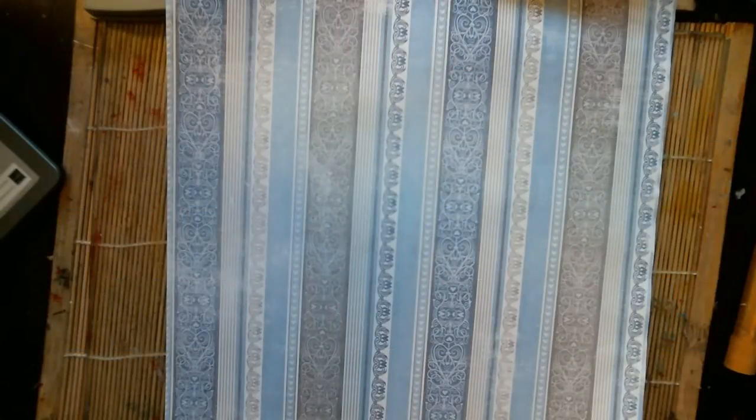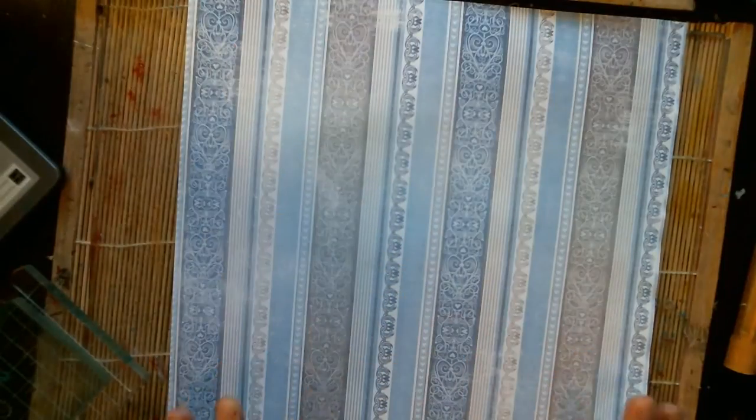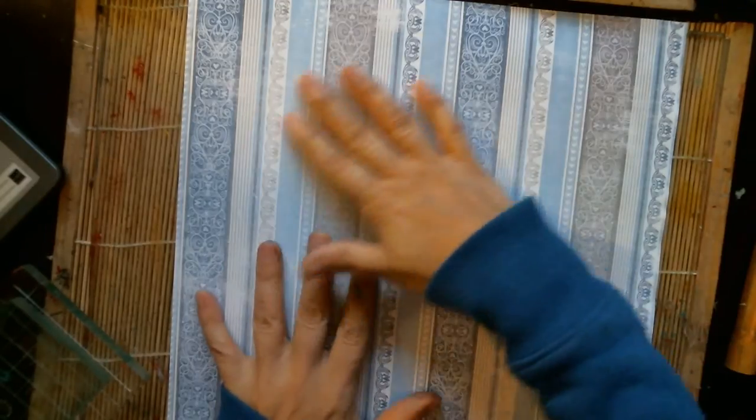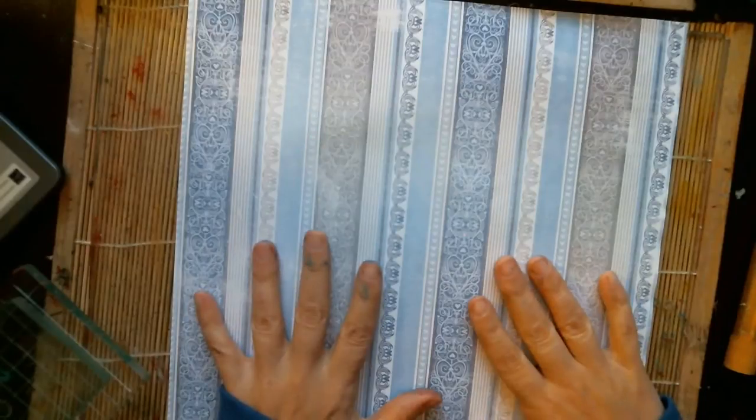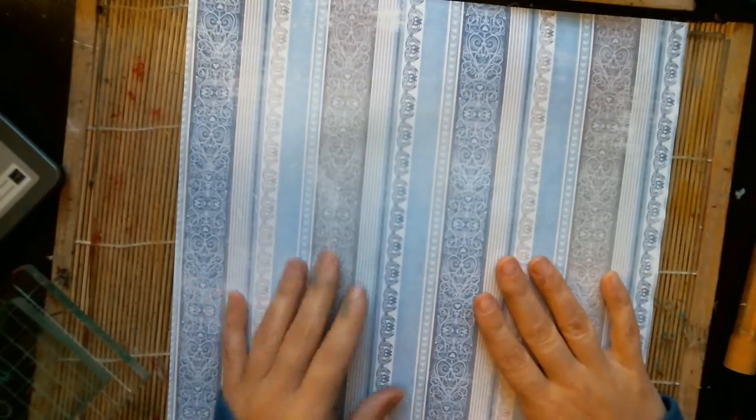Hello friends! Today's art journal page inspiration is going to be titled 'Go For It.' This is a 12 by 12 scrapbooking paper. I don't use scrapbooking paper very often, but I was given some. I might buy the little packs sometimes just for embellishments or whatever. So this is my scrapbooking paper, and we're going to go for it.